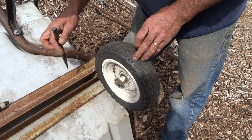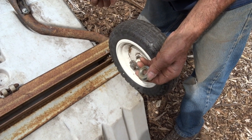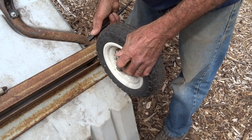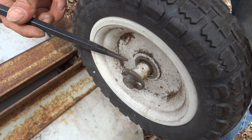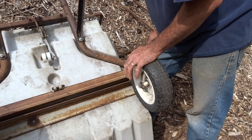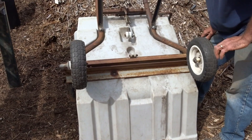I replaced the wheels with hard rubber wheels so I don't have to put air in them. I had to replace the bearings because the originals were five-eighths inch and the axle is three-quarter inch, so I popped them out with a pin punch and put new bearings on. I made a spacer out of PVC pipe to account for the wider rim on the original wheels. These hard rubber tires have been on for two years with no issues.